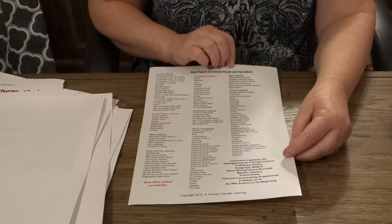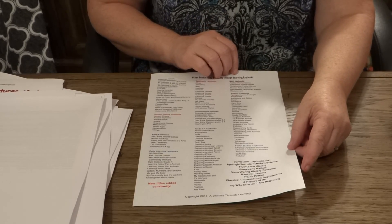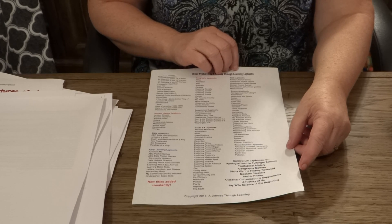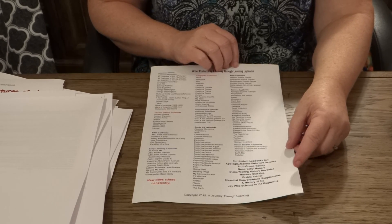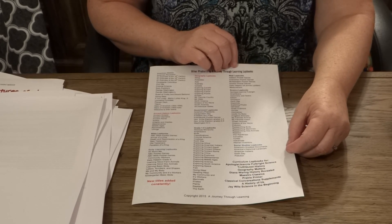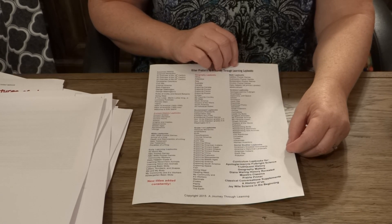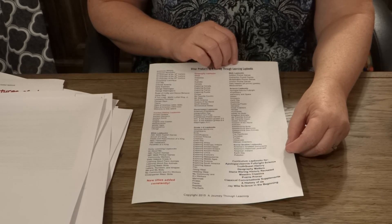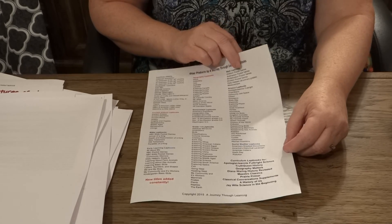We also sell curriculum lap books for Truth Quest History, Geography Matters, Diana Waring History Revealed, Master of Classics, Prairie Primer, Classical Conversations, The History of Us, and J-Wall Science in the Beginning and Science in the Ancient World.